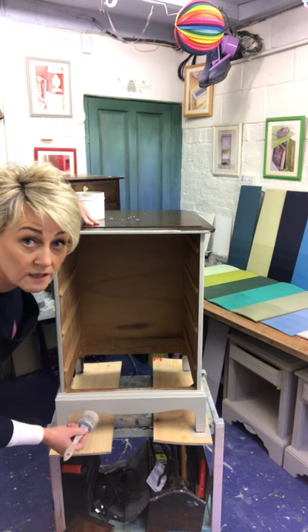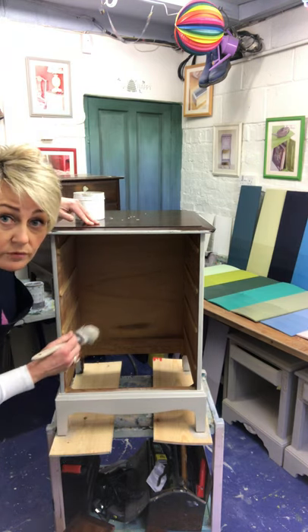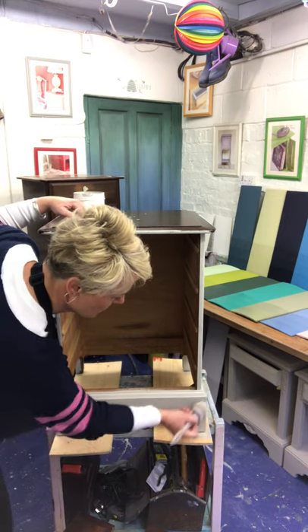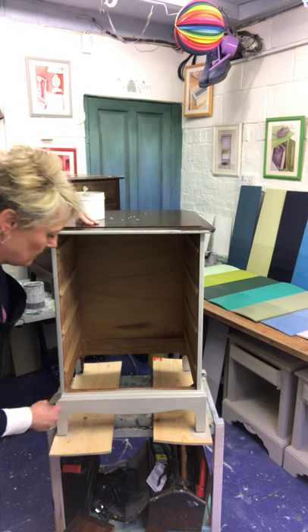And again I'm just going to smooth that paint out all in one direction. The only reason I'm doing it in one direction is because I want it to have quite a clean look at the end.